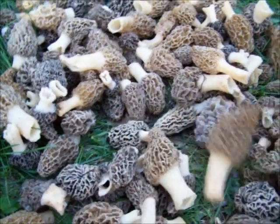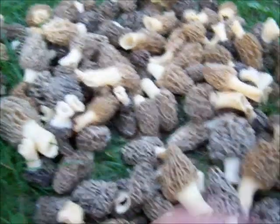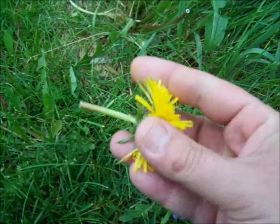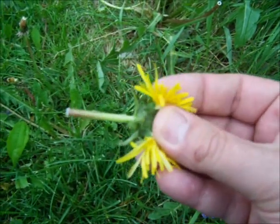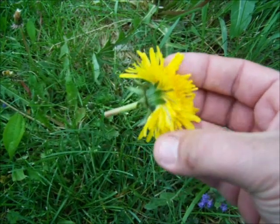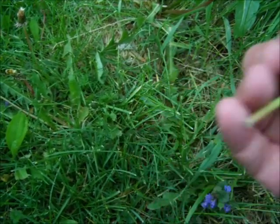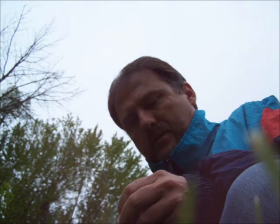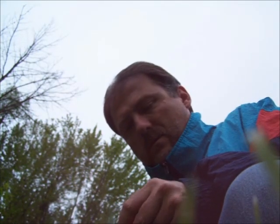Really nice size to them too. Look at that one. If you remove the stem where it attaches to the dandelion, they're actually quite good. The flower itself is actually really good — it's actually sweet, which makes sense because they make dandelion wine.